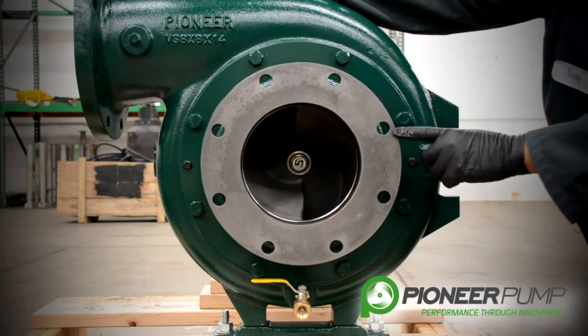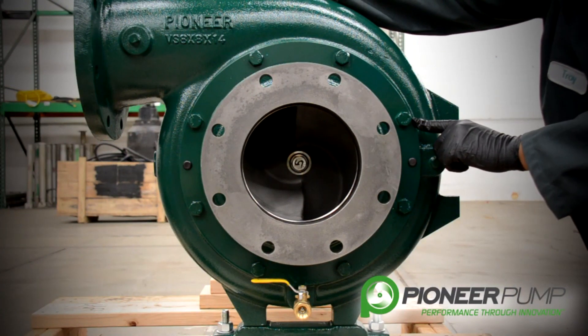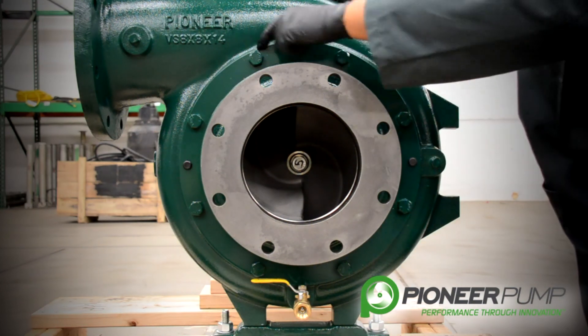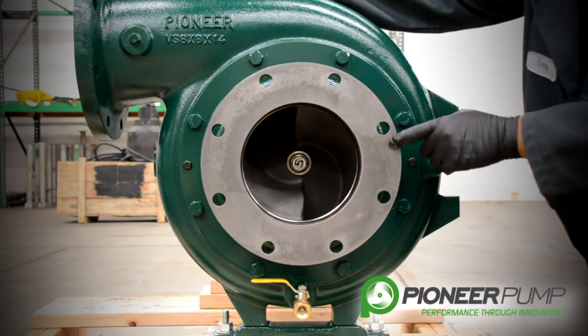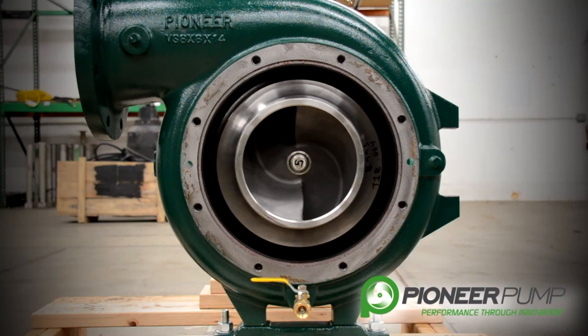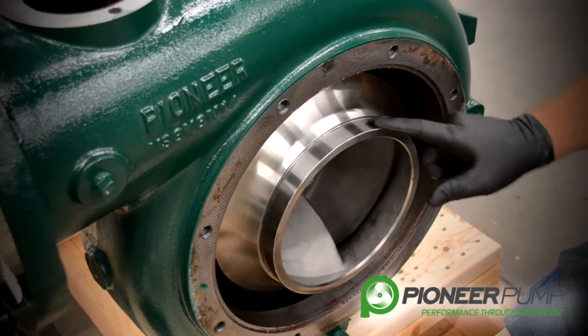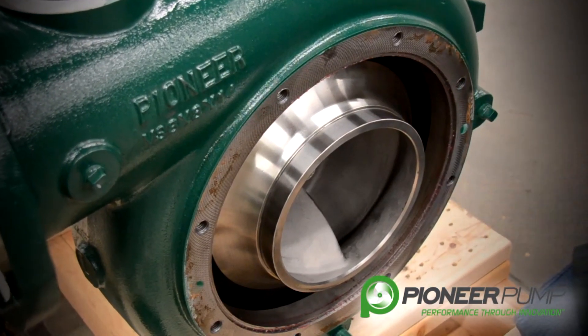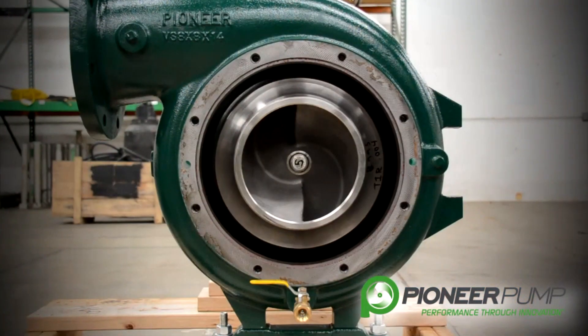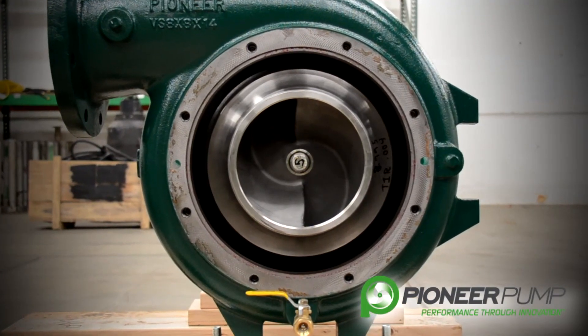In this segment we're going to remove the suction cover. In order to remove the suction cover, we must first remove these eight bolts. This will allow us to get to our impeller and our wear ring. With the suction cover removed, you now have the ability to visually inspect the impeller for wear and the option to remove the impeller and access the mechanical seal without disrupting the discharge piping.